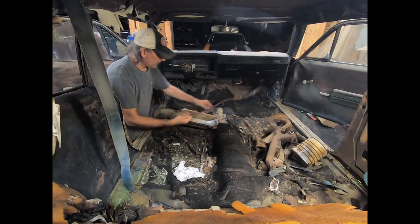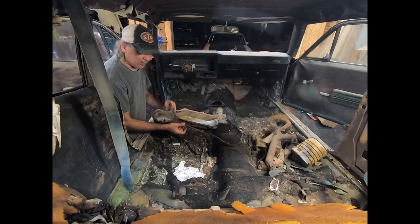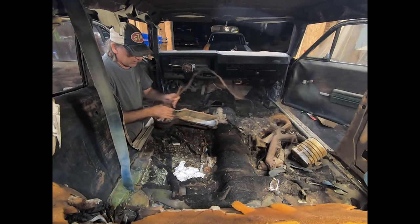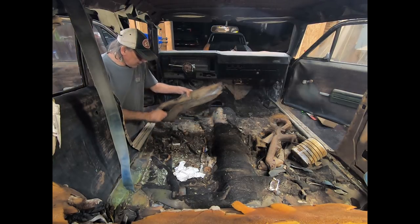Here's a piece of a fuel line. Instead of chunking this right away, I am going to chunk it, but I'm going to take the clamps off first, because getting the correct clamps for fuel line and stuff like that is kind of hard — especially if you only need one or two.